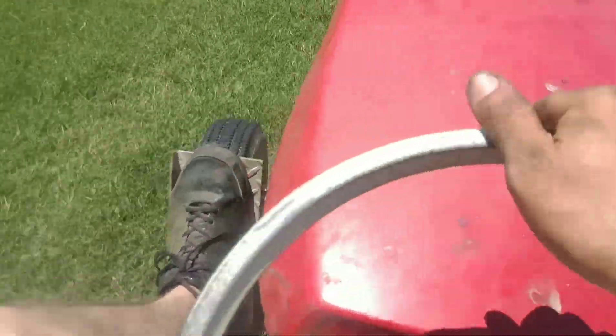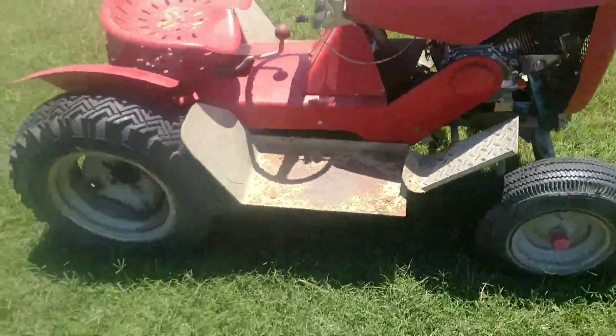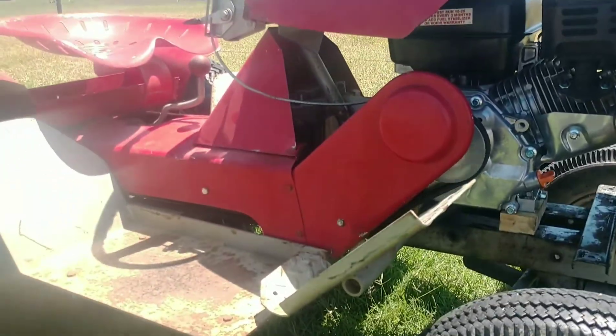I hope you can hear me. These old Predators, when they're breaking in — just starting up for the first time and getting hot — they reek of burnt plastic. I don't know if it's some kind of coating on the muffler or something. But I've got this old tractor back in action, hopefully for a long time.